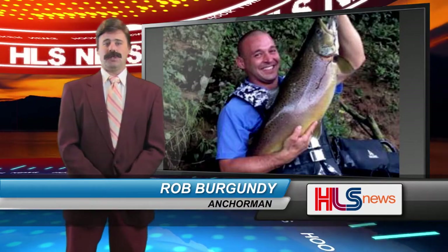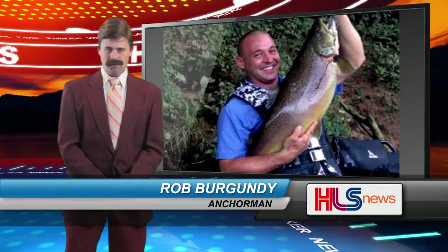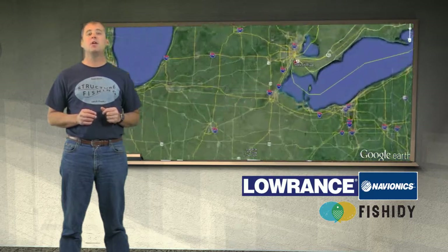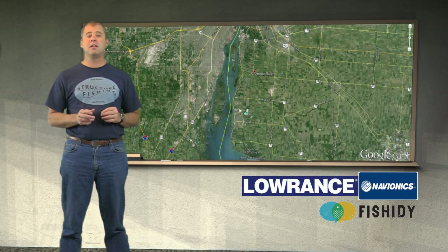Coming up later on HLS News, Georgia has a new state record brown trout. Stay tuned for that full story and more. Coming up later in the classroom, I'll be continuing our discussion on water color. In part 2, I'll show you how selecting a lake with good water color can make a big difference in catching fish. But right now we're going back to the Detroit River with certified instructor Jerry Borst, who will show us how to vertical jig the river for some nice-sized walleyes. Then after that, Casey and I will be on Lake LaSalle catching some early season catfish.